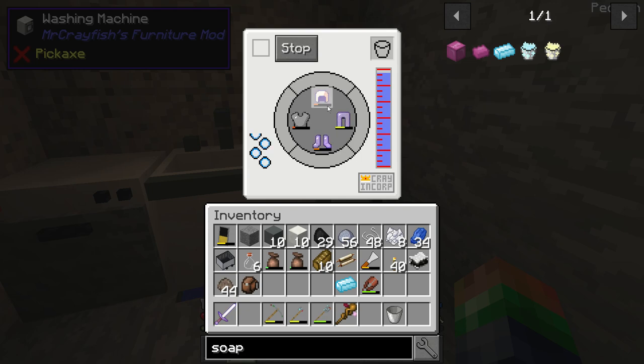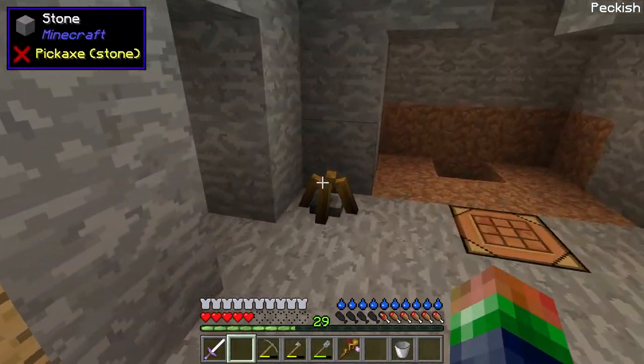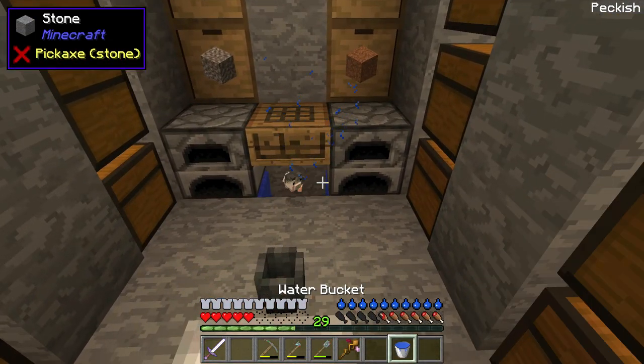That's great — this item has feather falling and we're getting some good enchantments preserved out of that repair. So the next thing is let's repair some tools.